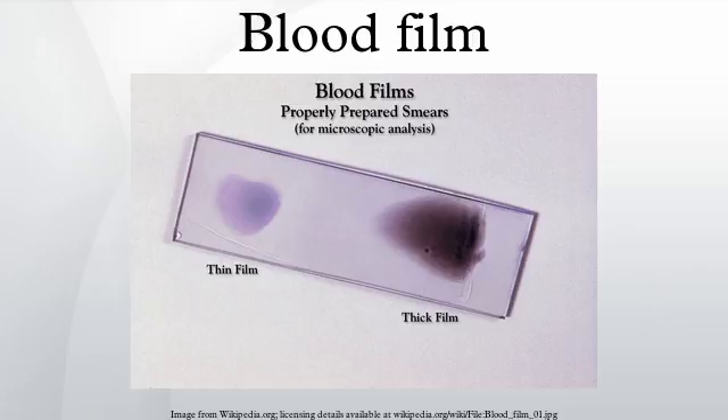Hematopathologists often use other specialized stains to aid in the differential diagnosis of blood disorders. After staining, the monolayer is viewed under a microscope using magnification up to 1000x. Individual cells are examined and their morphology is characterized and recorded.